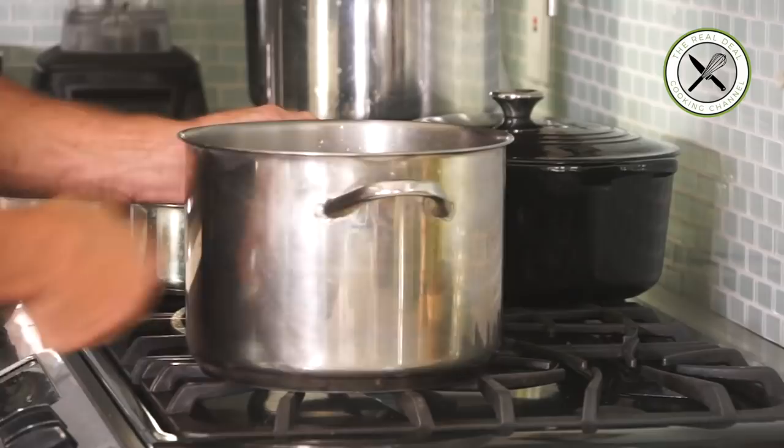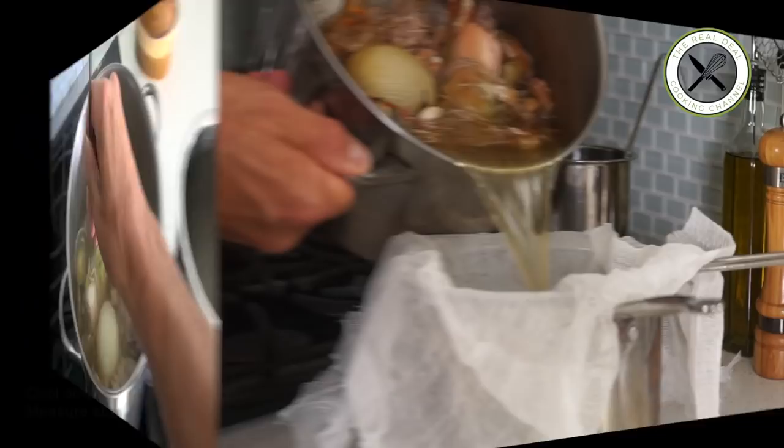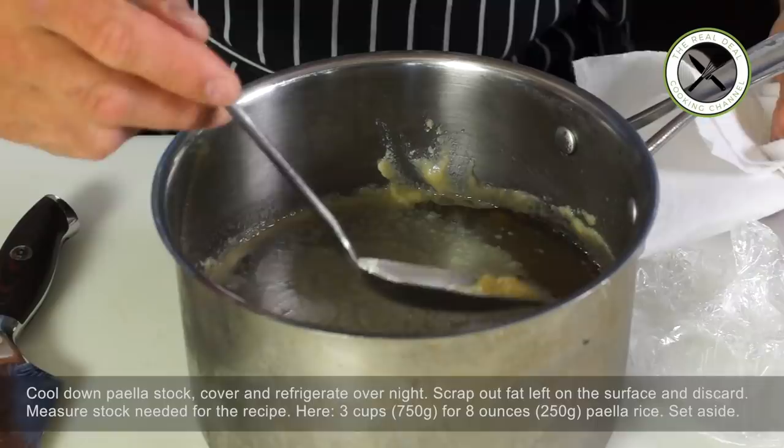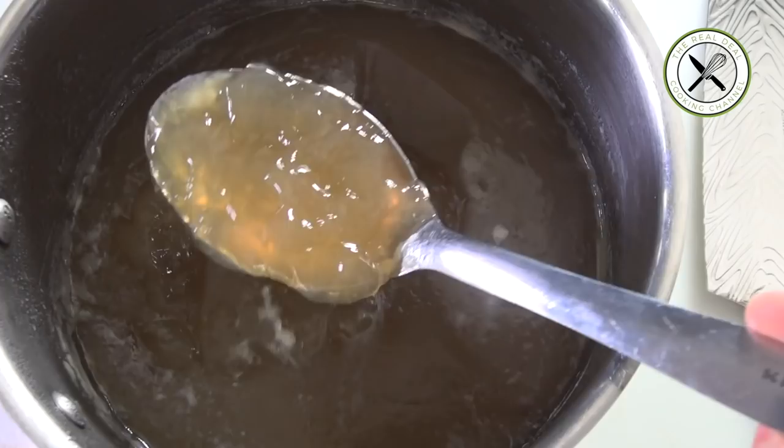After 4 hours, pass through a cheesecloth, let cool and refrigerate overnight, then scrape out the fat left on the surface. Look at this gorgeous paella stock — it's full of promises. Look at the collagen. I'm telling you, this is flavor right there.